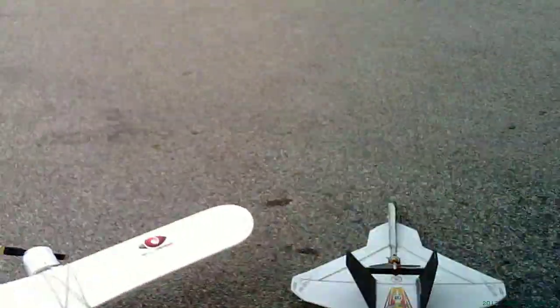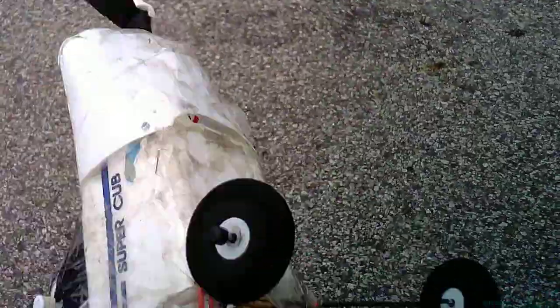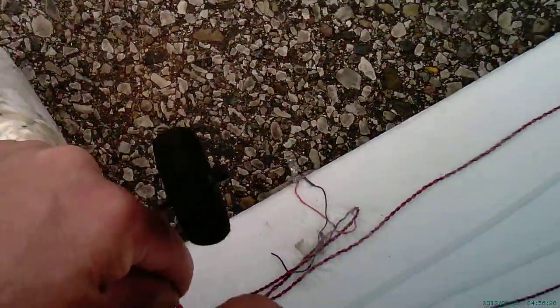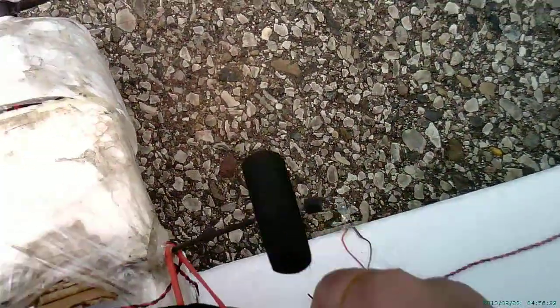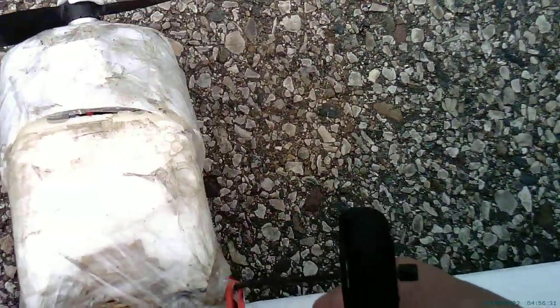I'm gonna go ahead and mount these on the Super Cub and get some footage. I think I'm gonna do it upside down. I've got these rubber bands on here — I just put them through here, put them in place, just like so. No big deal.